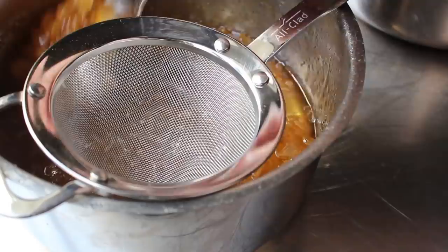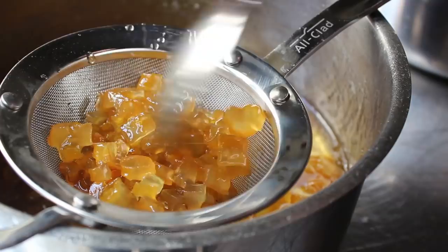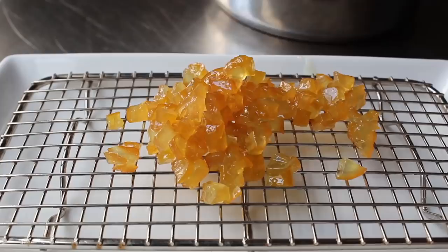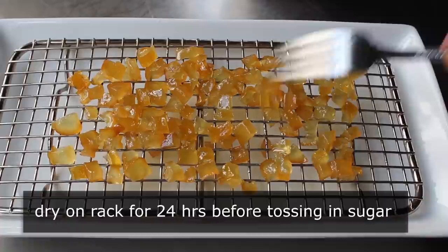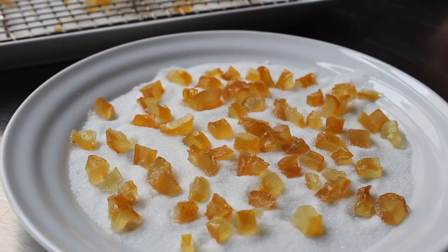Now let's switch back to the classic candied citrus technique. We want to strain those pieces from the syrup, and once most of the syrup has dripped off, transfer them onto a screener rack. We need to dry these out for at least 24 hours before we sugar them. I like to spread them out in a single layer on a rack and let them sit at room temperature. During that time they'll partially dry out — the surface goes from wet and sticky to something more tacky.